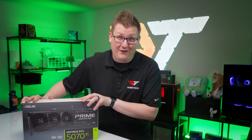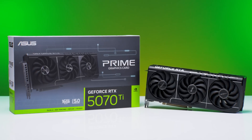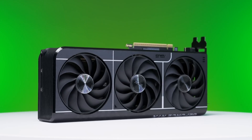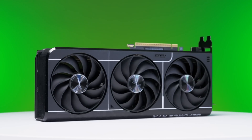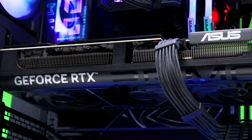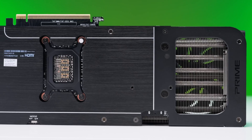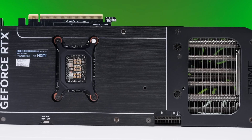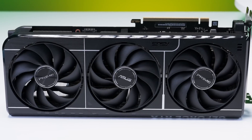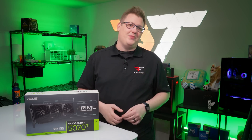This is the NVIDIA RTX 5070 Ti, and it trends in the same direction as the rest of the RTX 50 series so far. Is that a reason to be mad at it or dismiss it? Not really. It's still a solid 1440p GPU that sees a bump in raw performance over the previous generation, and it has a whole bag of 50 series tricks. We're going to tell you all about that and more right here on Robitech after a word from our sponsors.